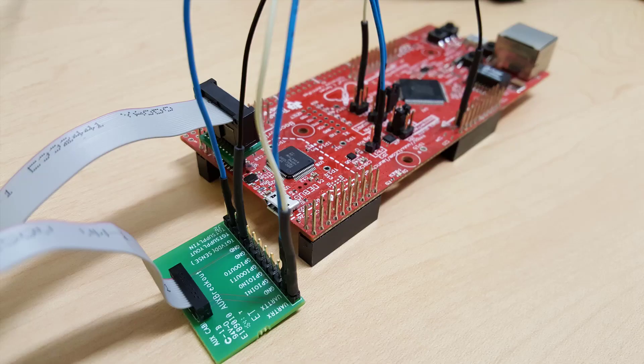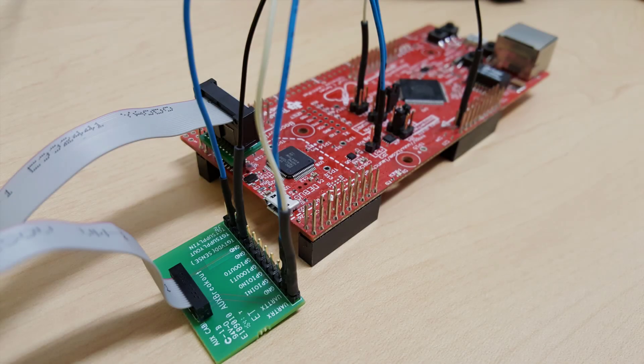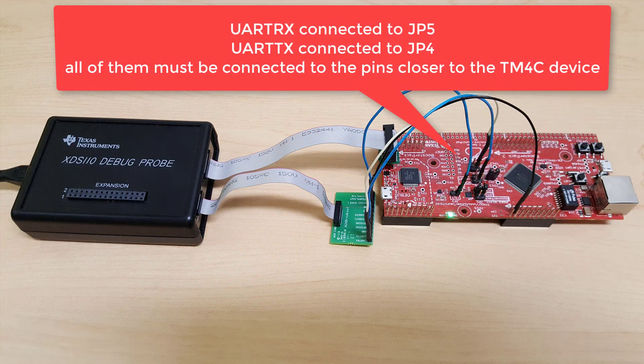What we have here in our setup is our XDS-110 debug probe connected to the MITM4C129 launchpad, providing power to it through the output ports — the TGT supply out and the ground pins. I have also added two wires to connect to UART TX and RX on this board, connected to the UART output of the MITM4C129.